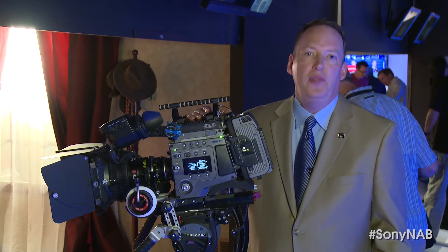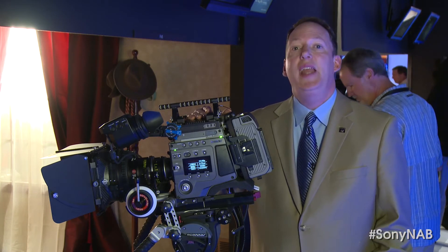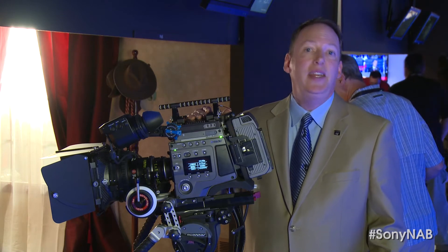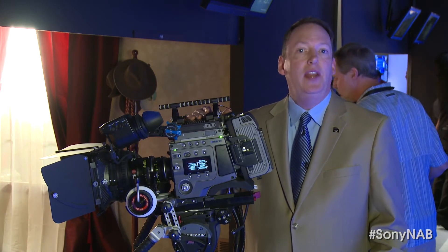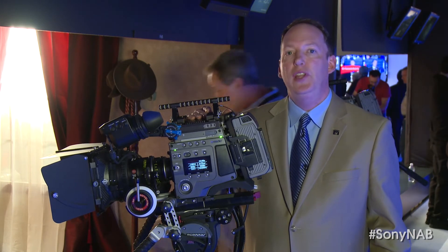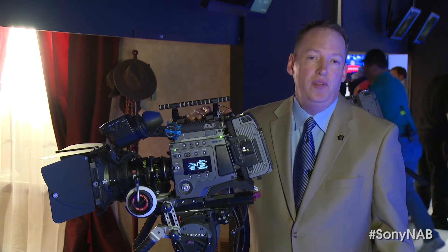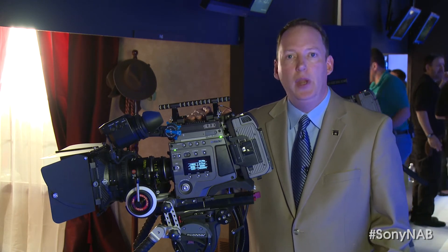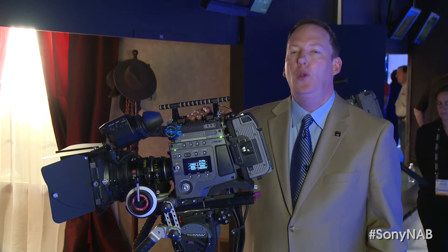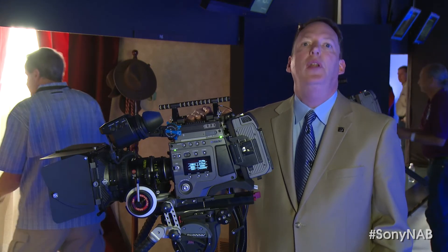Speaking of workflow, previously we've had the F65 with its 4K output, but really the F65 is an 8K sensor, and everything anybody has ever recorded in RAW on the F65 has been an 8K image. We've simply demosaiced them over this past year or so as 4K images, but we've also released new and free software called the RAW Viewer to go with the F65 and also the F55, that's able to look at this camera and its unique 8K files and demosaic them as 8K files. So, no longer are you limited to simply 4K — you can actually get 8K material out of the F65.